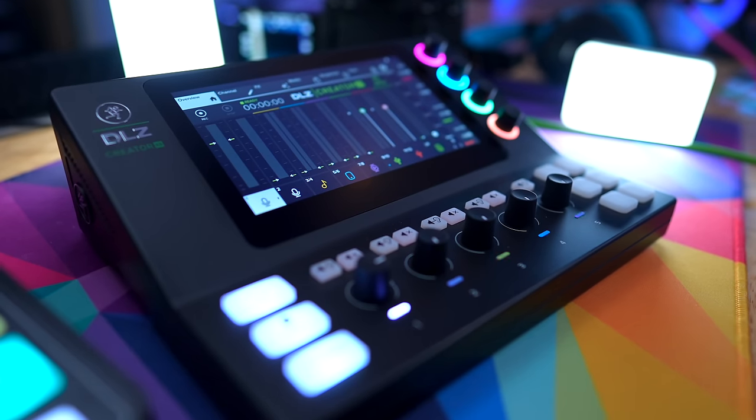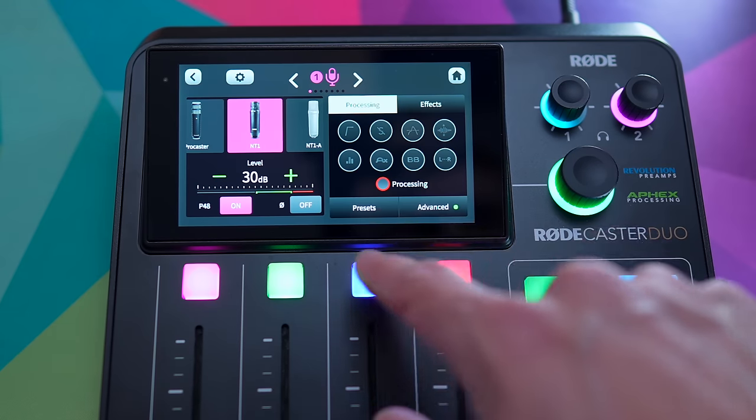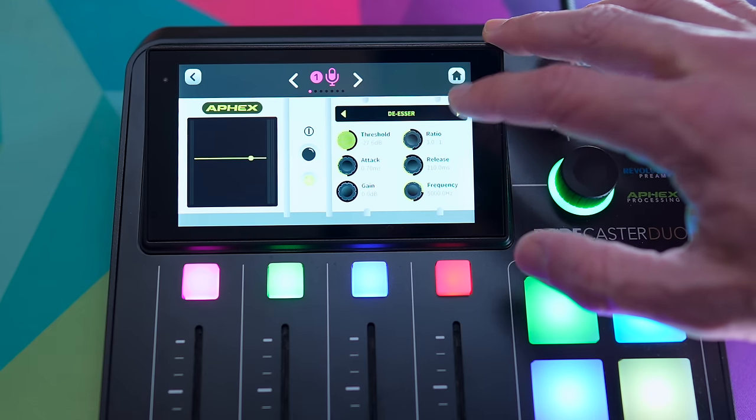The biggest strength of the DLZ Creator is the interface and the display. Everything is big, bright, and full touch control — it's really awesome and makes things very easy to use. While it's very different from a RODECaster in many ways, it doesn't take long to figure out how things change contextually based on what menu or interface you're in. RODE's interface and displays are also really excellent and user-friendly, but you can't quite dive to the depth you can on the DLZ Creator XS — for better or worse. If you're a total beginner, maybe you don't want that depth.